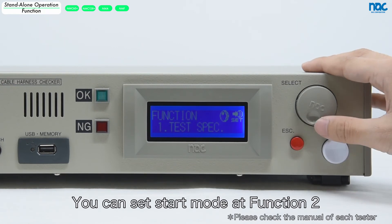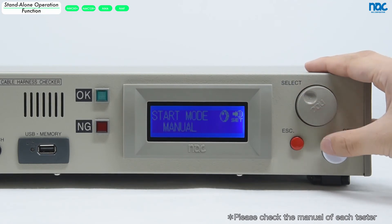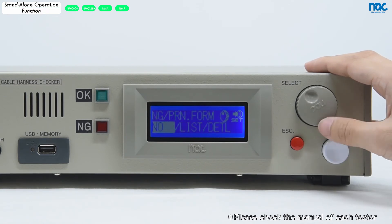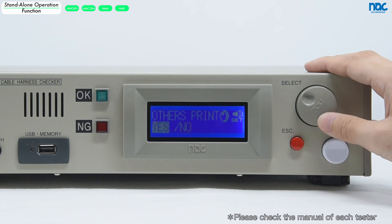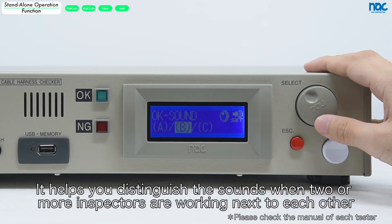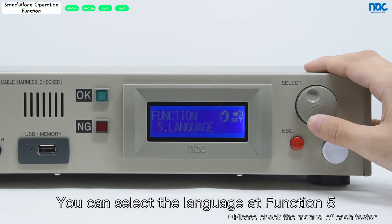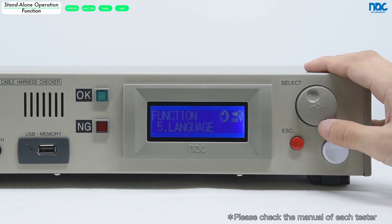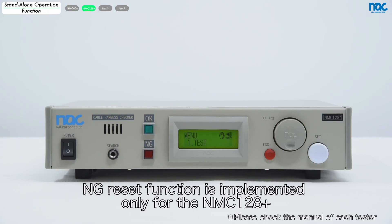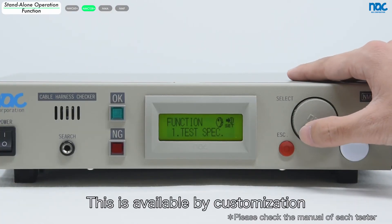Let's check the function menu. You can set the start mode at function 2. You can set the printer setting at function 3. You can set the OK sound and NG sound at function 4 — it helps you distinguish sounds when two or more inspectors are working next to each other. You can select the language at function 5. You can set the date at function 6. The NG reset function is implemented only for the NMC 128 Plus, and it is available for operation under the direction of the PLC. Please contact us about PLC operation with other models. This is available by customization.